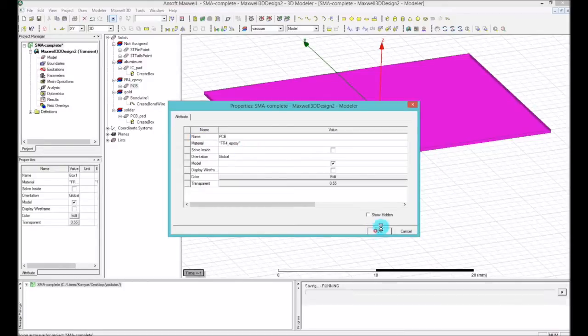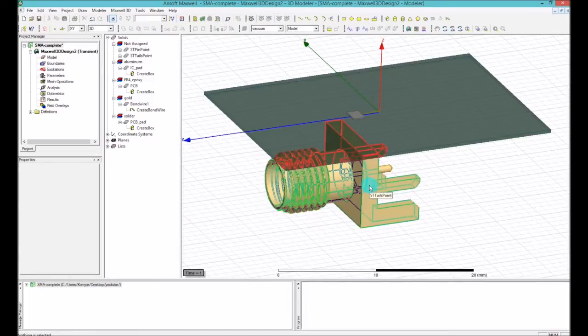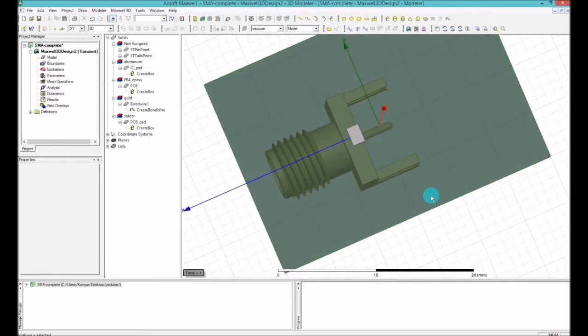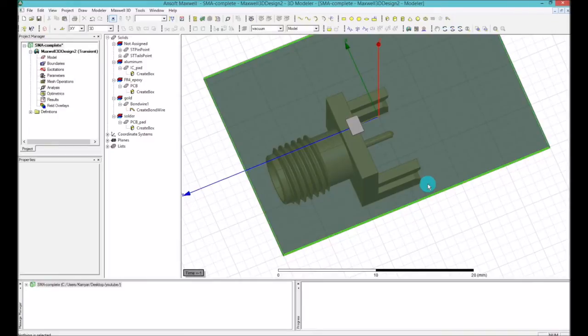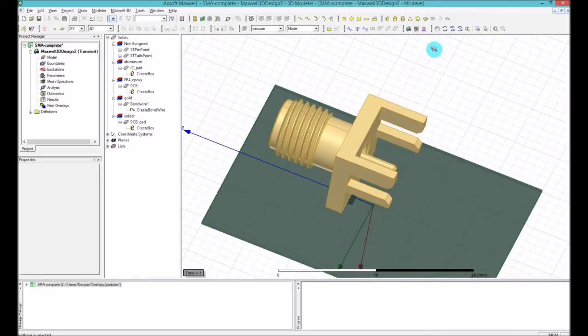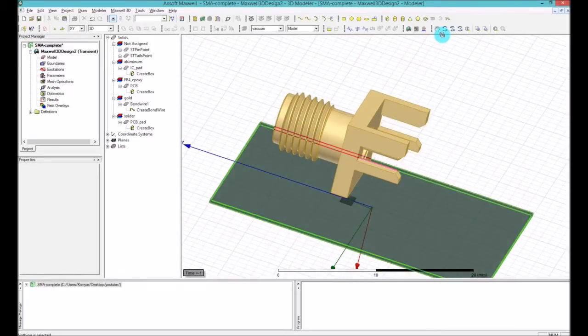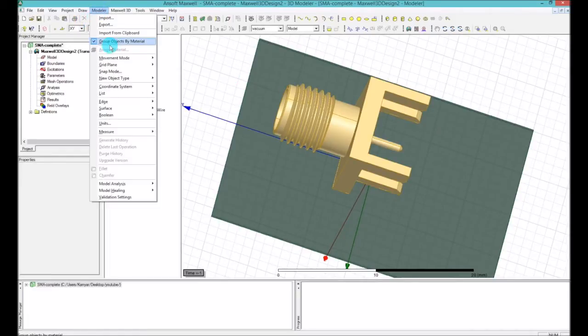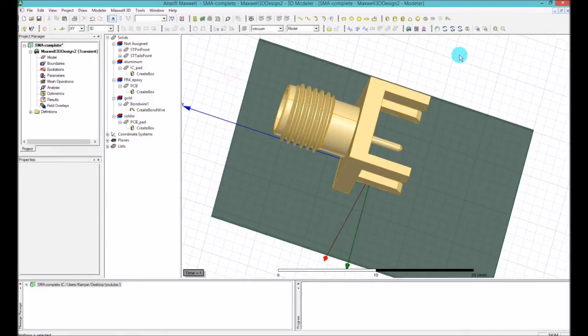Press OK. Now we want to use one of the features of the modeler — the measuring feature. For example, right now I want to see how much I need to move this model. One way is to measure it and then move it. The second way is using the snap feature. I'll go first with snap and then with measurement.